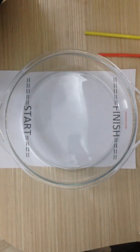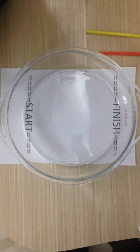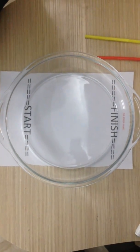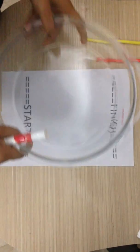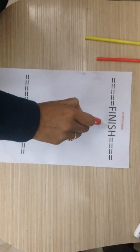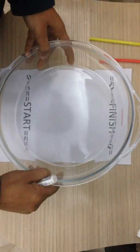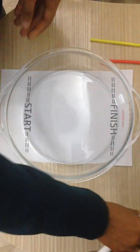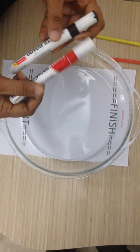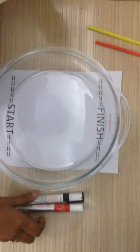Hi everyone, today we will do a very interesting experiment — not exactly an experiment but a fun trick. For this, all we need is a sheet of paper on which we note down 'start' at one point and write 'finish' on the other end. We need a glass bowl or a dish, two whiteboard markers that are dry erase markers of different colors, two straws, and a jug with some water.